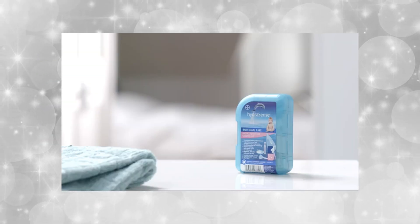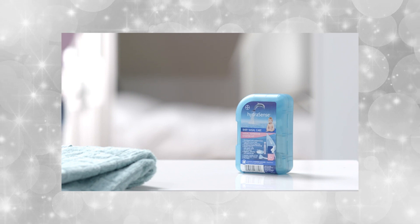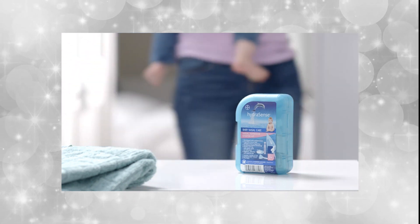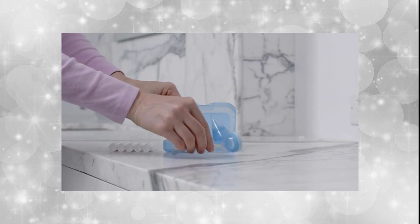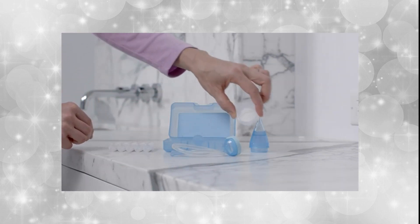The HydroSense nasal aspirator is the number one choice of moms in Canada. It is an effective way to clear tiny congested noses. Open the HydroSense nasal aspirator — it contains easy-dose vials, an aspirator, and filters.